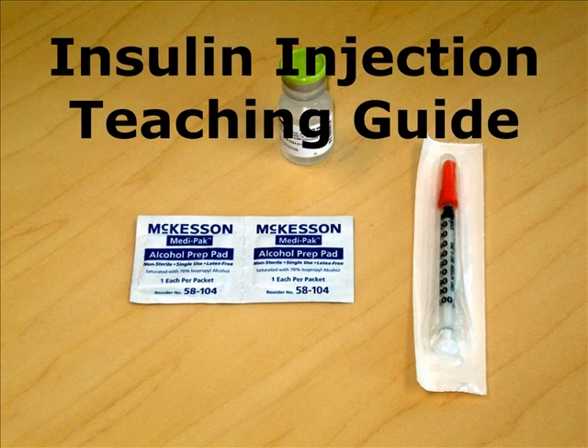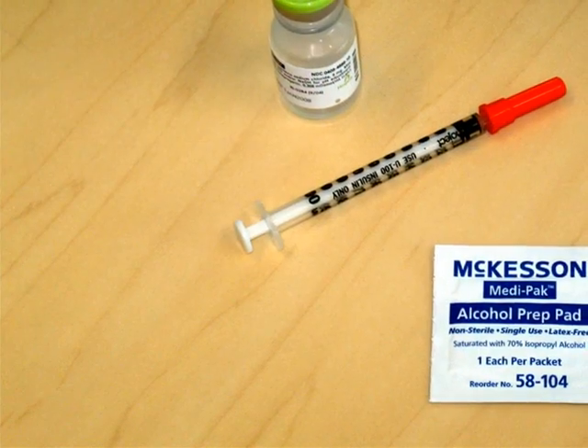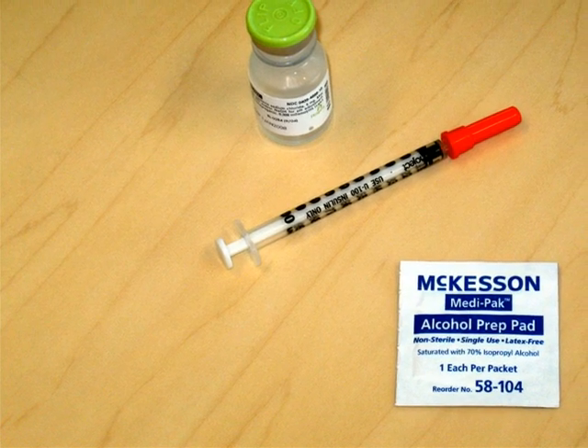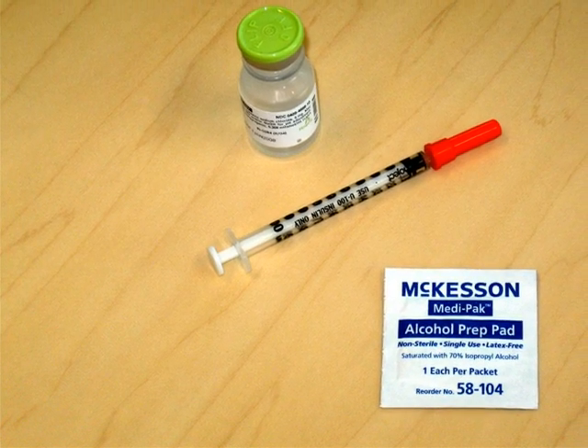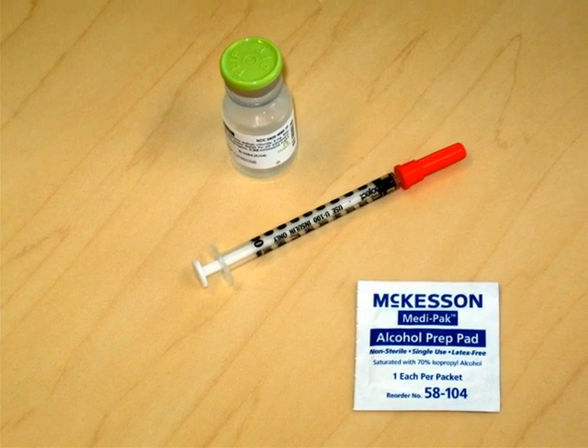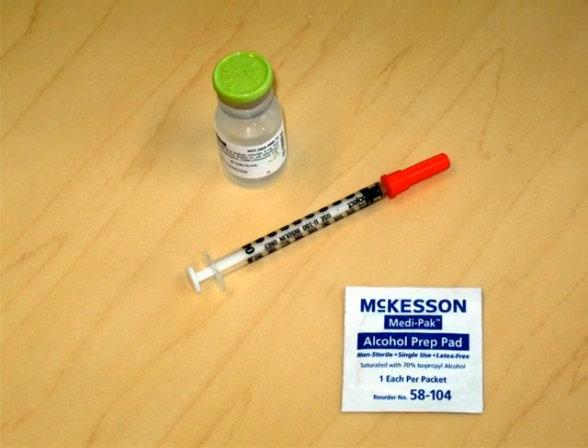Today, we're going to review the appropriate technique for insulin injection. This guide will walk you through the steps of insulin self-administration. The first step in insulin administration is to gather all of the items we will need together. These items include the insulin vial, a syringe, and an alcohol wipe.